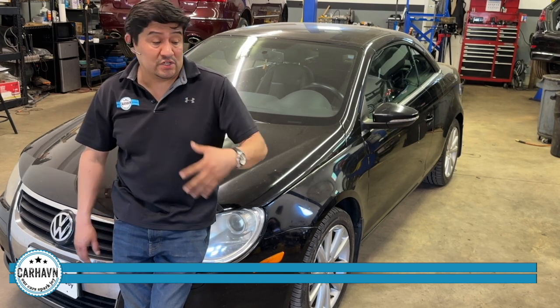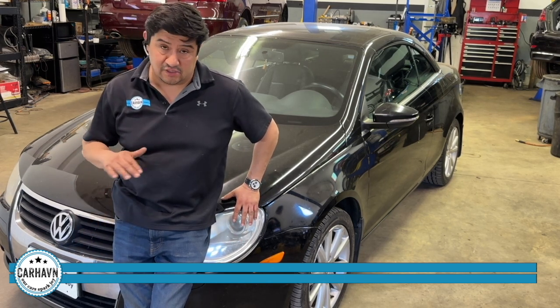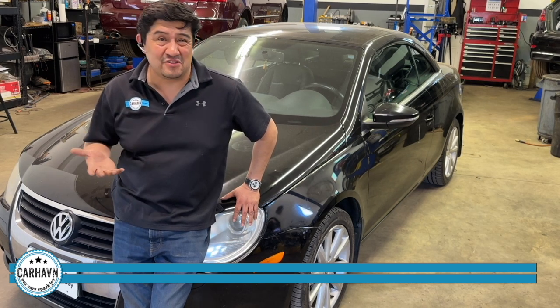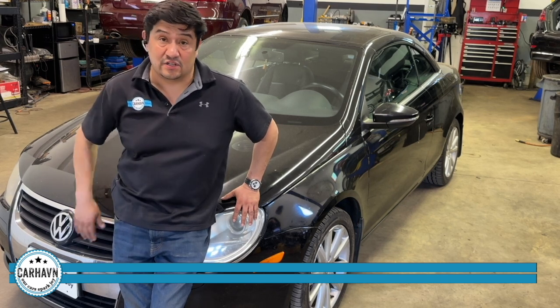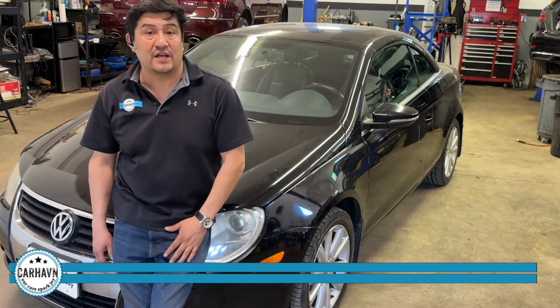Forget the 10,000-mile intervals — that's absolutely crazy. But the other main thing we're doing in this car is timing chains. Timing chains were supposed to be a lifetime part — no such thing. Between 70,000 and 90,000 miles at the most, you should replace the timing chain, guides, tensioners — the whole thing — to prevent issues in the engine in the future.